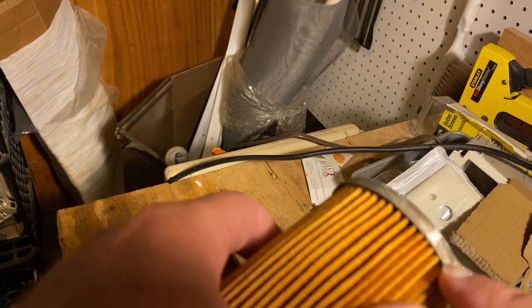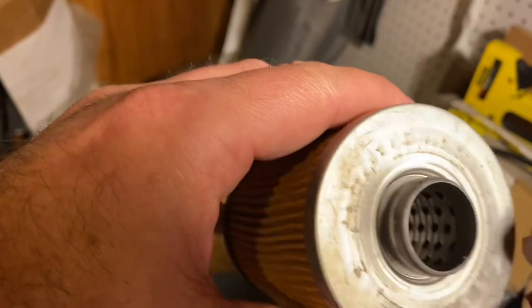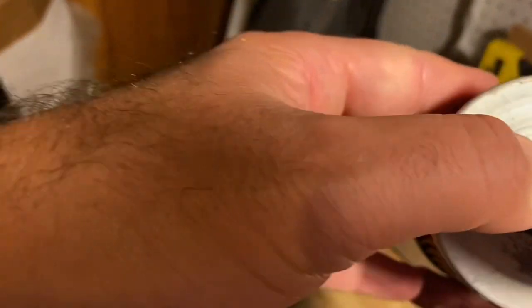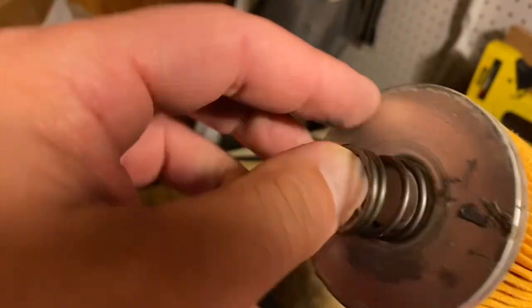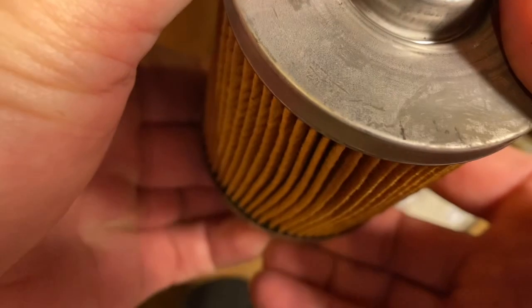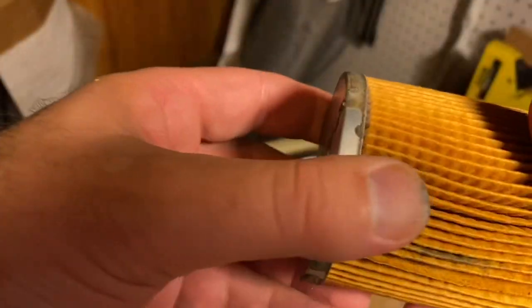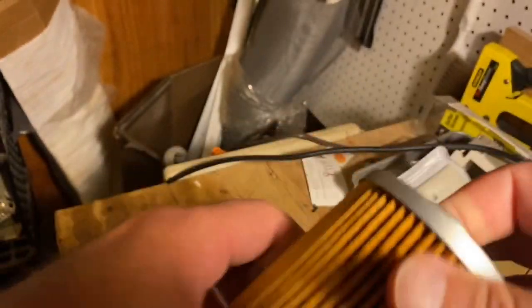There's maybe a little excess glue right there. The middle end caps have metal louvers inside. Here is your pressure relief valve, and that probably pushes up against that surface for the pressure release function.